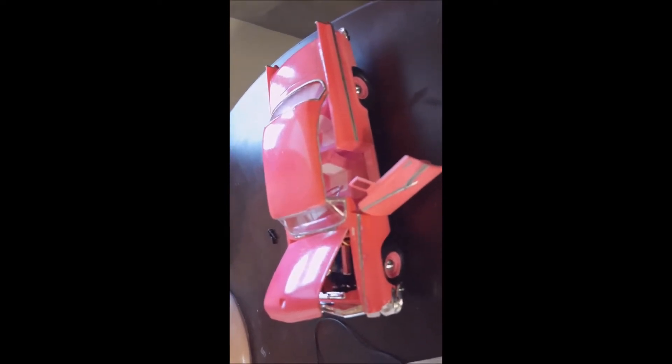There she is boys — a '56 Crown Victoria. It has 2K clear on it, you can see it's got quite a shine on it. I did my own way.